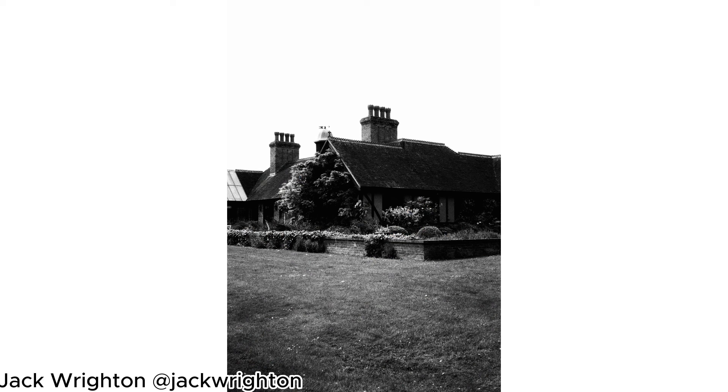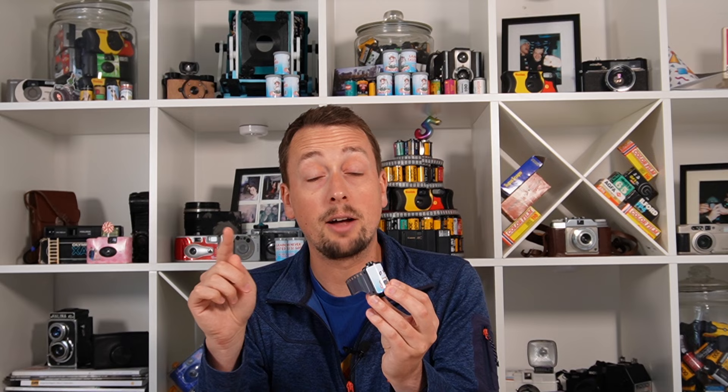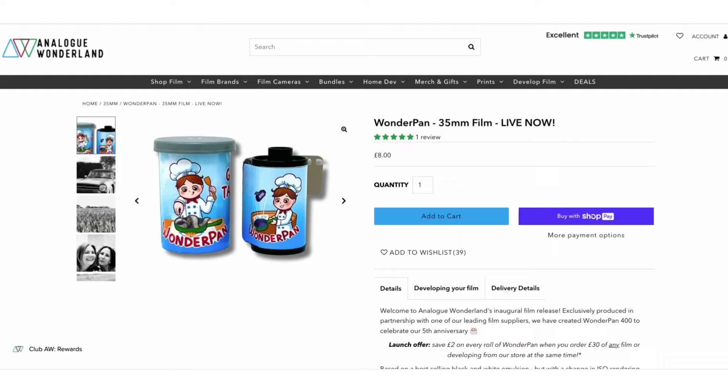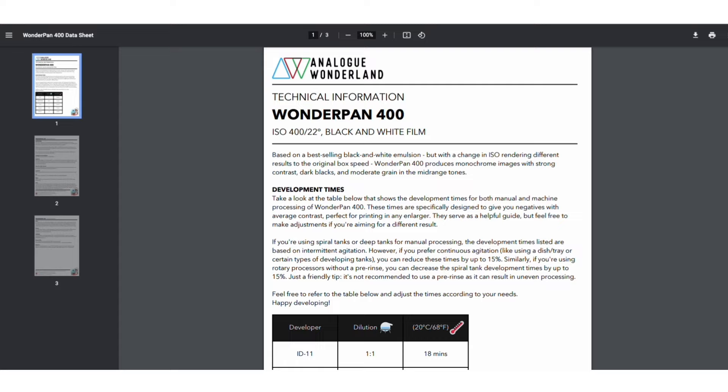If you've never pushed film before, this is a really lovely opportunity to do it without having to worry about it too much. Not only is it DX coded ready for ISO 400 for your camera — and if your camera doesn't read DX codes, just set it at 400 and shoot it as normal — you can then send it into our lab. There's actually a slightly discounted developing package from the Wonderpan product page, and there's also a tech sheet if you want to use another lab or do it at home. We're not trying to keep hold of this all for ourselves. If you send it in to us or use those tech sheet formulations, they are the correct developing recipes for this film pushed to 400 speed.